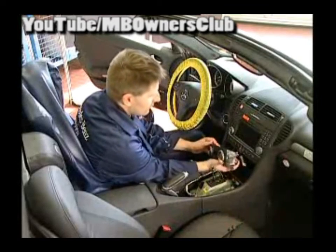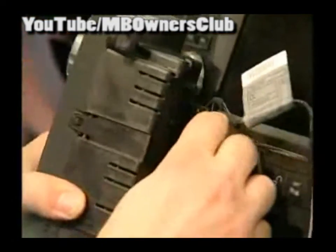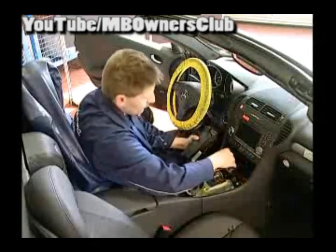We turn now to the climatronic operating device. Quite simply slide this out and disconnect both connections, and the climatronic can be removed.